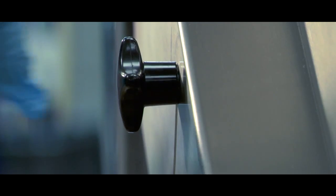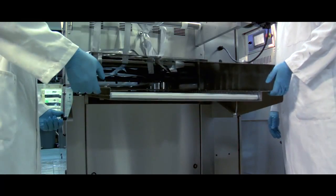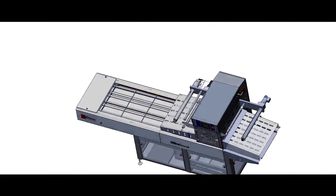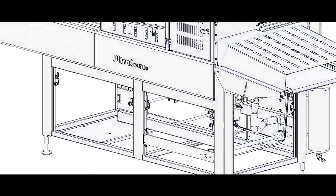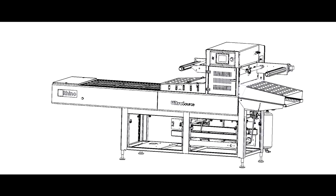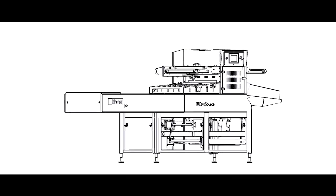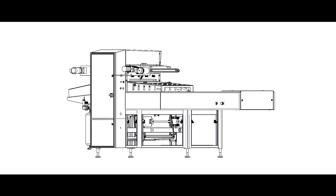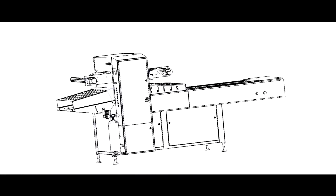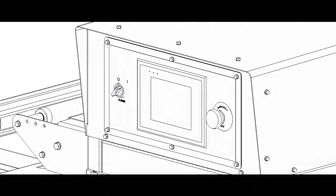The exit height is adjustable with all three conveyor options to match the collection area. Ease of use is a critical design consideration at Ultrasource. We have built-in accessibility and convenience at every step of the Rhino 10. Start and stop buttons at the loading end of the machine, in addition to the control panel, allows for greater control of the production line.